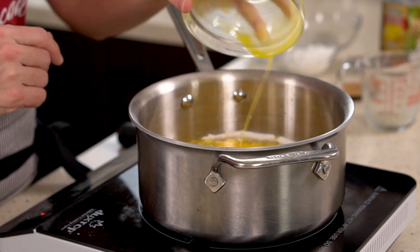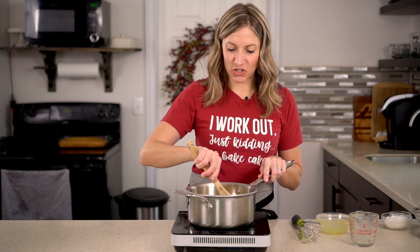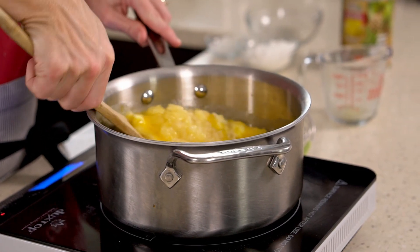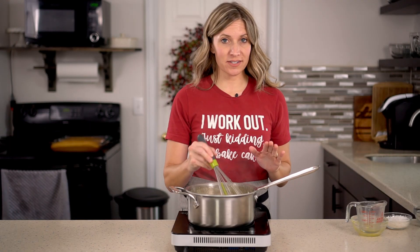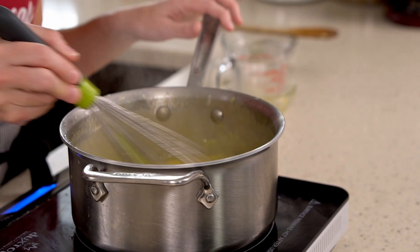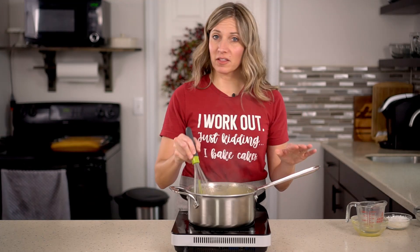Turn on the heat to medium and cook and stir continuously. You'll continue to cook and stir until the mixture starts to thicken. The key to this cooked frosting is to stir constantly. It'll take about 15 minutes to cook and thicken, so keep it on low heat and stir the entire time.